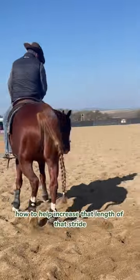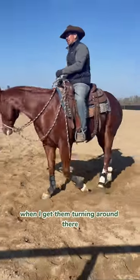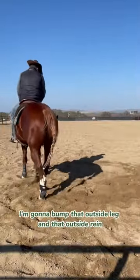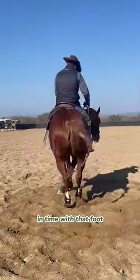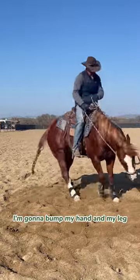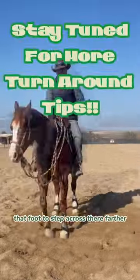I've got a question about how to help increase the length of that stride for the crossover step. When I get them turning around there, I'm going to bump that outside leg and that outside rein in time with that foot. So every time that foot comes up, I'm going to bump my hand and my leg, and I'm going to encourage that foot to step across there farther.